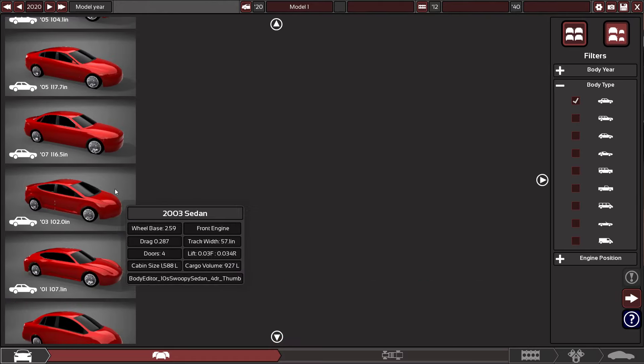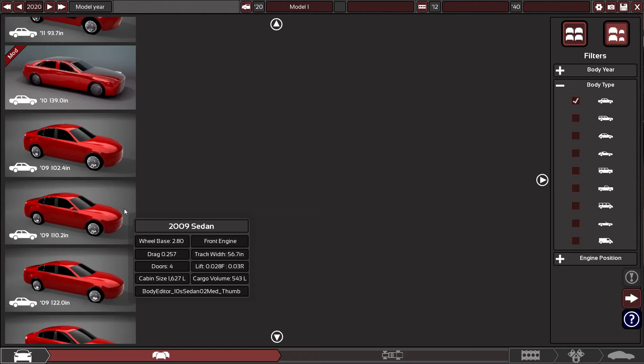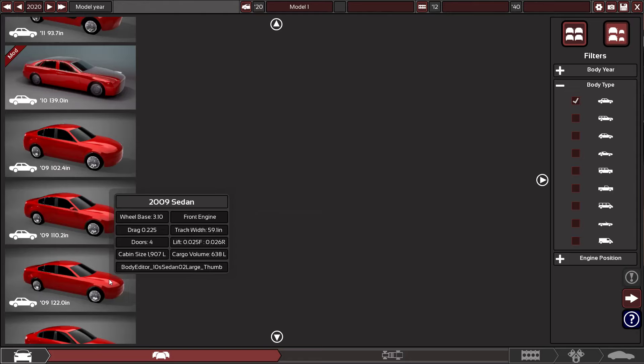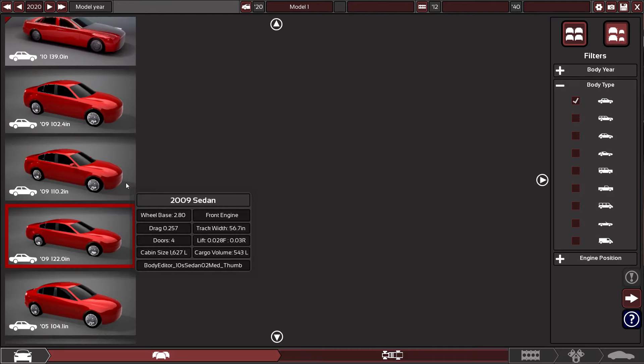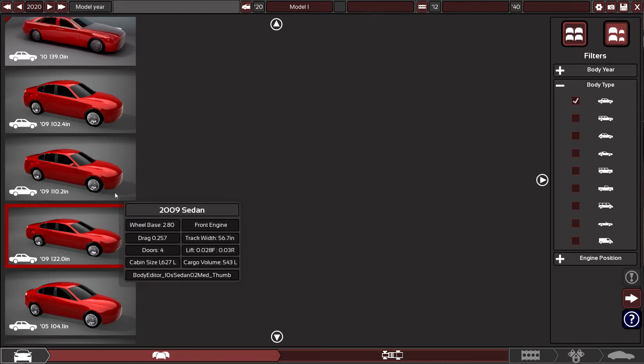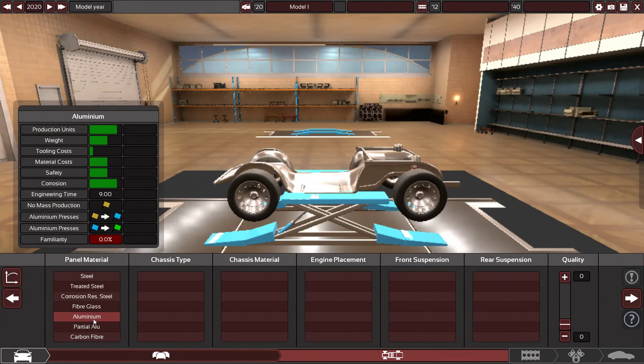Looking at 1995 to see which modern car body looks like it the most. That one is a pretty nice shape — it's winning so far. We're doing this one just because it's longer.